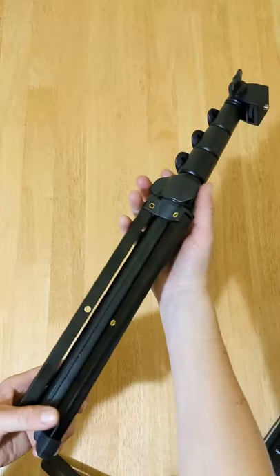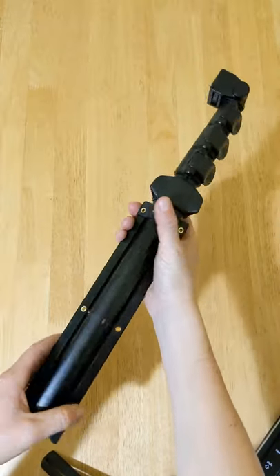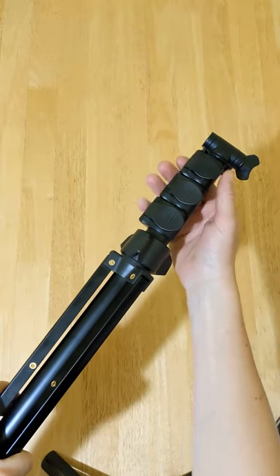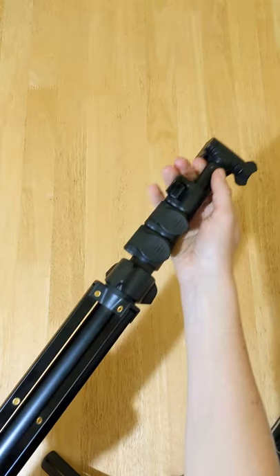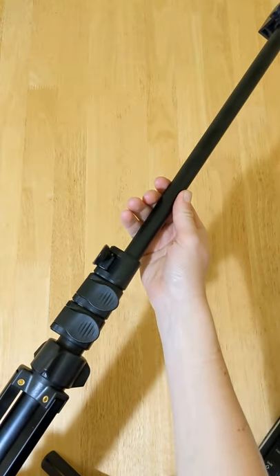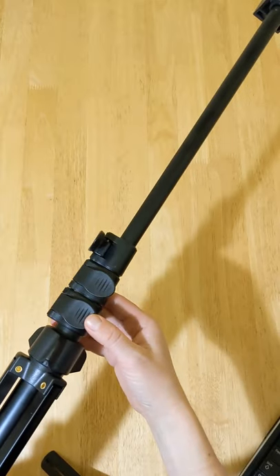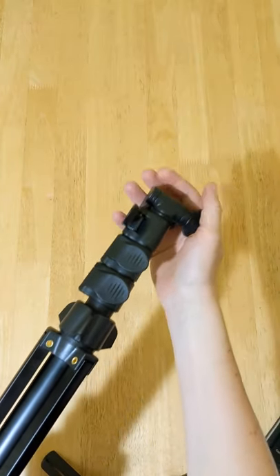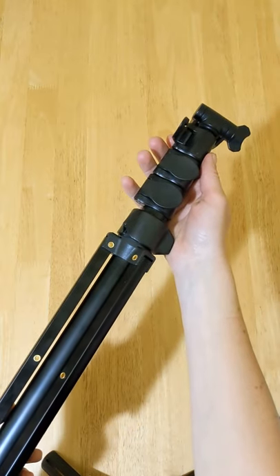Now let's have a look at the tripod. It's made of aluminium, making it sturdy, and it has three solid clips. To extend the tripod simply open one of the clips and pull it. The other two clips can be used to extend it even more. The tripod can be extended up to 55.9 inches, which is approximately 142cm.